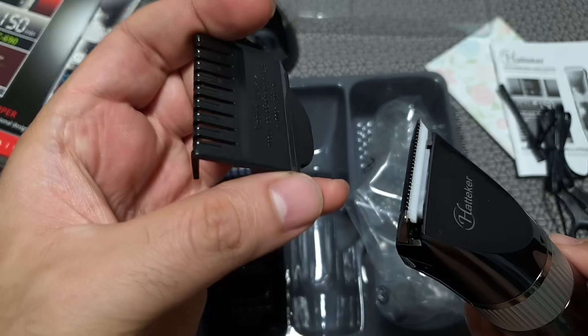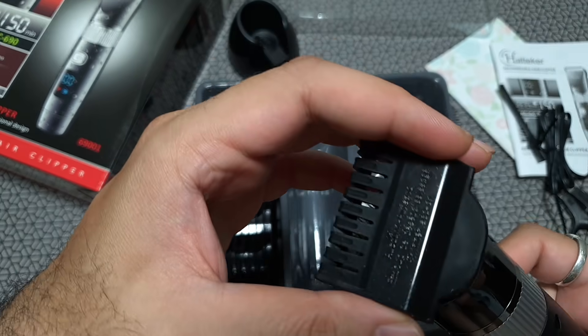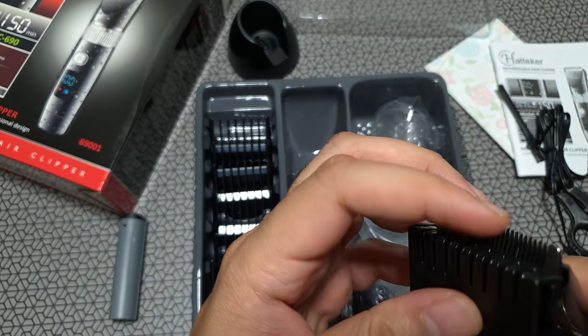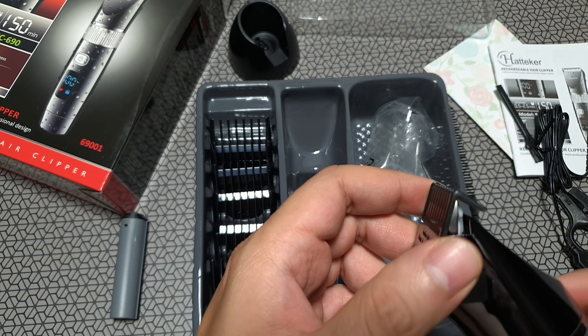Let me show you how the protective cover looks on top. I don't really see myself using this often, but here's how it locks in place and protects the whole upper blade unit. It's quite good.